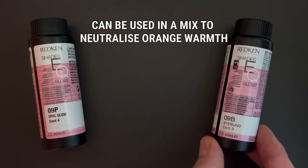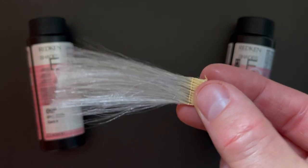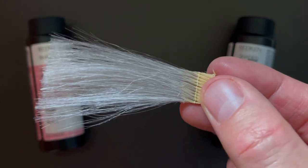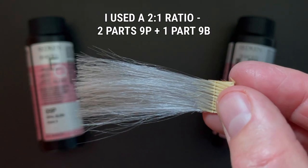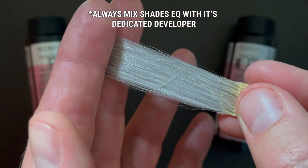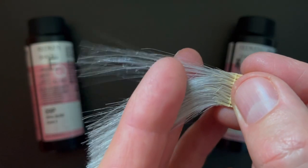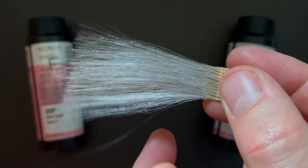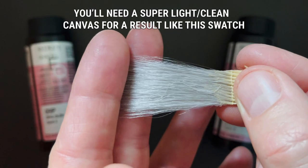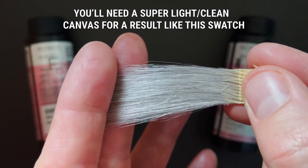Fantastic for neutralising warmth on all hair colours. Let's have another look at that swatch and the perfect silver grey. It's worth mentioning that both shades were mixed in a 2 to 1 ratio — that's two parts 9P and one part 9B. I would always suggest that you apply this formula to the lightest, cleanest canvas.